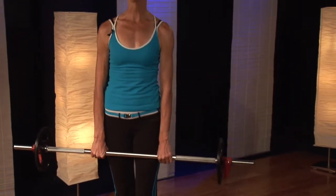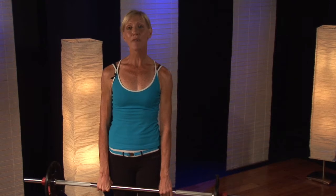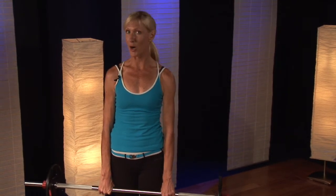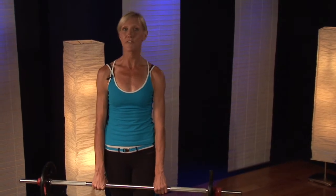Alright gang, let's work those shoulders. I'm Carol Ann with Studio Group X and I'm going to show you how to do the overhead press using the barbell. We're going to focus on those shoulders. Now your shoulders are very tiny muscles — you've got three that make up your entire shoulder area, three deltoids.